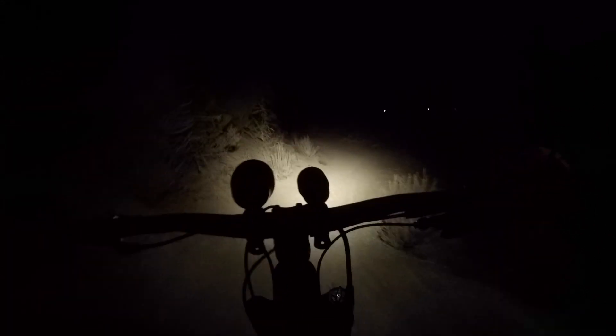It's got a huge beam pattern and really even — there's a center spot but it's hardly noticeable. It's a full center and the way it blends in with the outer halo is almost seamless.